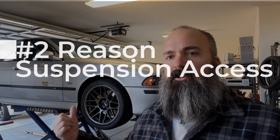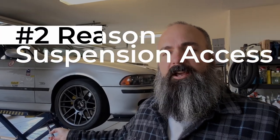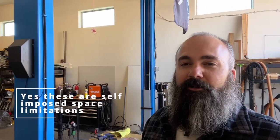The second reason for not getting a four post was I still wanted access to do suspension work and get my wheels and tires off, just like on the scissor lift. I can do that on the two post super easy with a limited amount of interruption. My only real issue is I've got all this wood storage and my little welding cart setup that get in the way — but those are my own limitations. It'll really depend on your specific circumstance and what type of work you want to do.